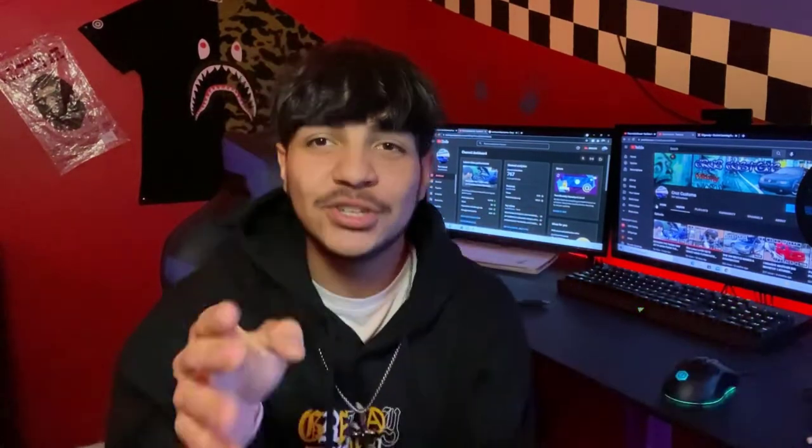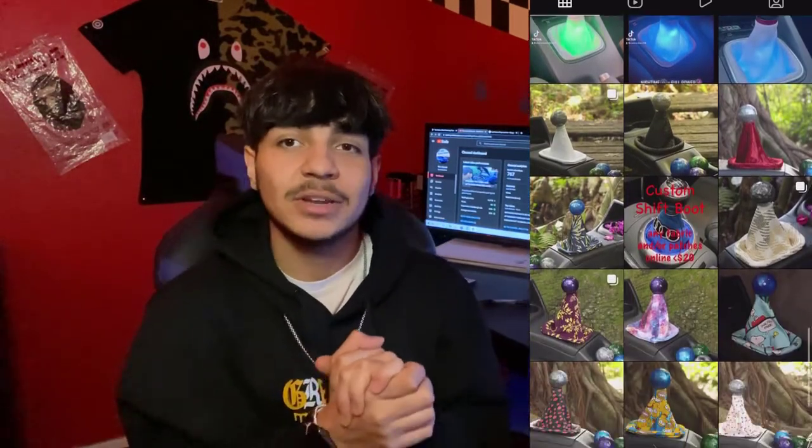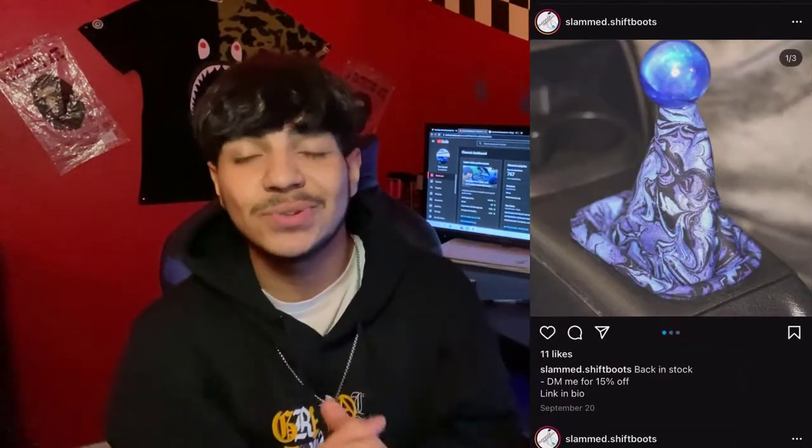Before we start the video, I just want to give a huge shout out to today's sponsor Slam Shift Boots for sponsoring today's video. I appreciate you guys a lot, thank you for being a part of this build. You guys should definitely go check them out because they sell a variety of options when it comes to custom shift boots — 100% to your liking. You guys will see how mine came out in today's video. Links are going to be down below, Instagram tag right here. They sell a variety of different types of shift boots for any vehicle, any make and model. It's going to be custom — any fabric type that you want, anything that you're going for, they will have it. They come with great pricing and they're just all around a great product. Thank you so much Slam Shift Boots for sponsoring today's video. Now let's get into the regular programming.